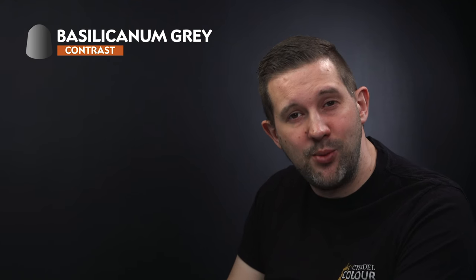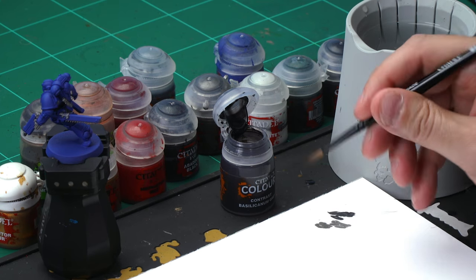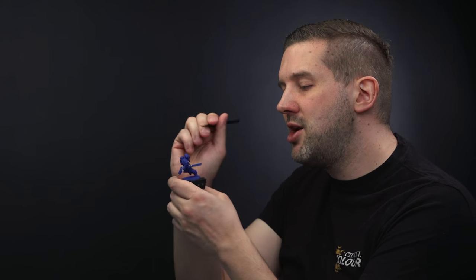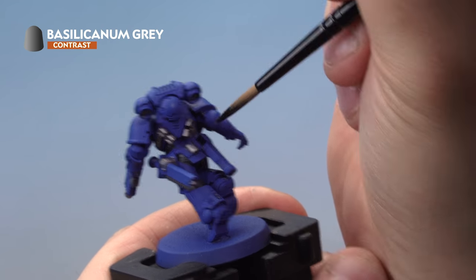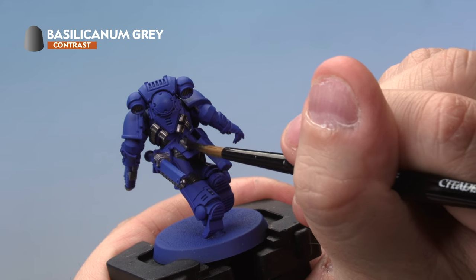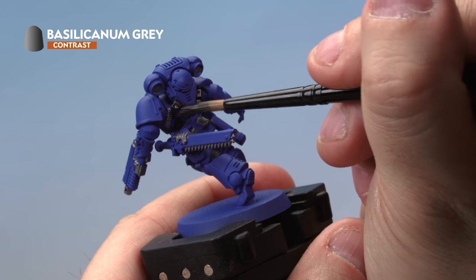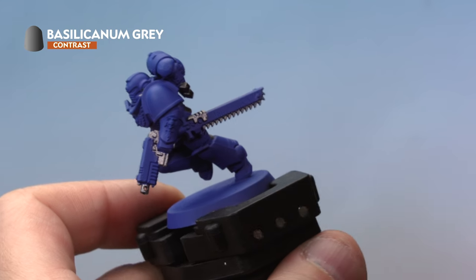Let's paint a shade onto the miniature. We're going to use Basilicanum Grey contrast paint, as it goes over both Corvus Black and Lead Belcher really well. For this we're using our medium shade brush. Take a bit of paint from the pot and add it to your palette — for a contrast paint we're not going to thin this down, but make sure you haven't got too much paint on the brush. Apply it very carefully all over the metal areas and the Corvus Black areas. Try not to go onto the blue areas — if you do, go back with Macragge Blue paint to correct it. Make sure the paint isn't pooling by moving it around with your brush for a nice even coat all over.